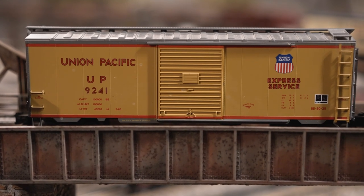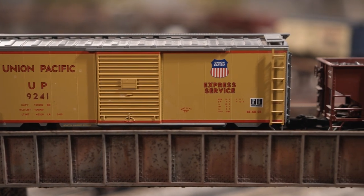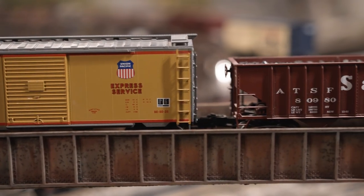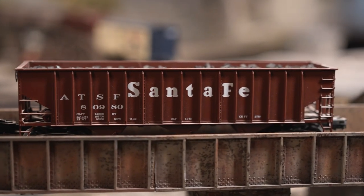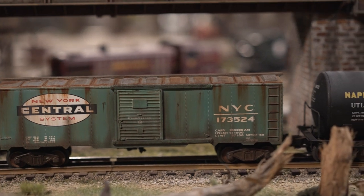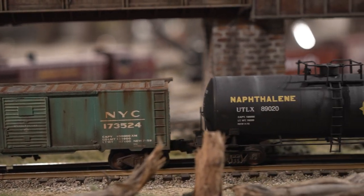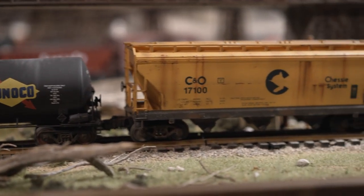In real life, rolling stock isn't clean, looking like new straight out of the factory. When we say that it's rusted, it's dirty, it's all weathered. Maybe you've also gone to the trouble of weathering your bridges and scenery, but your rolling stock stands out like it's brand new. Follow me on this tutorial series on how to weather your rolling stock.